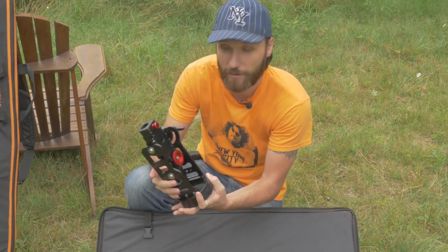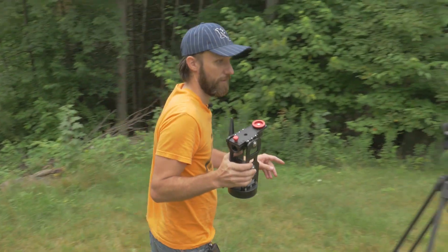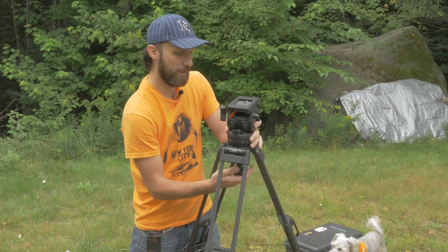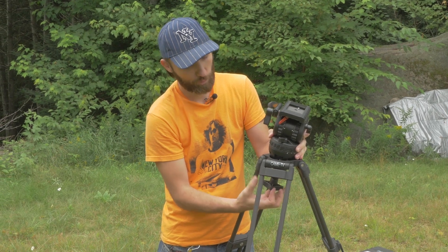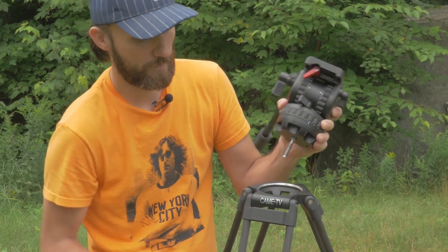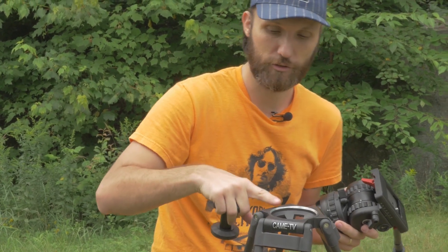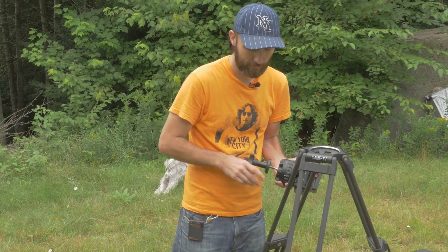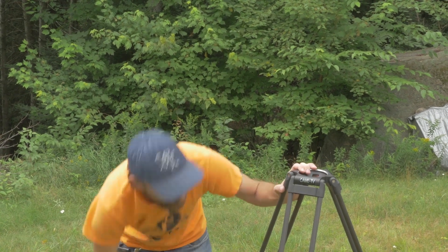This is the main piece that everything attaches to, and we're going to put it on a tripod. You're going to need a tripod that allows you to remove the head — either one with a ball head that has a 75 or 100 millimeter ball, or a flat one with a 3/8-inch screw on top. Not all tripods have that, but the bigger ones do, and you're going to need a bigger tripod simply because of the extra weight.